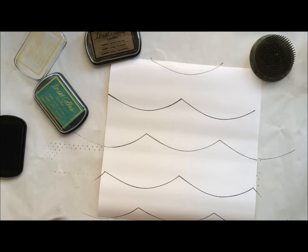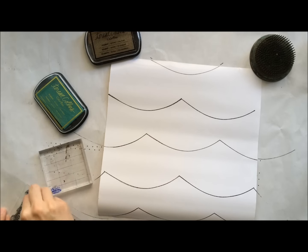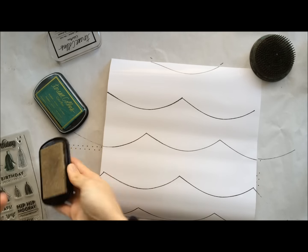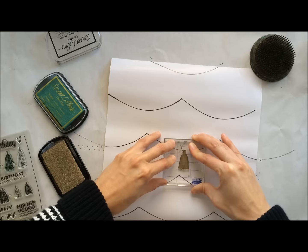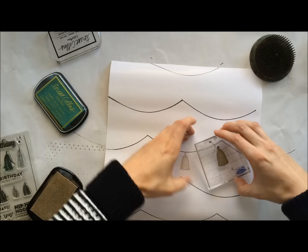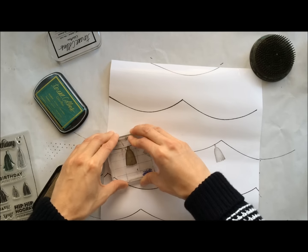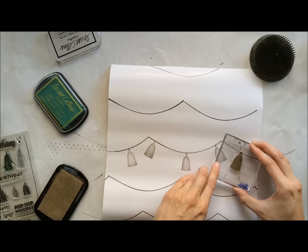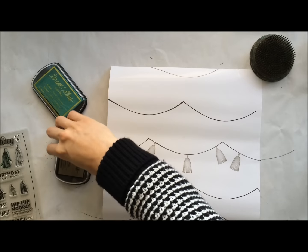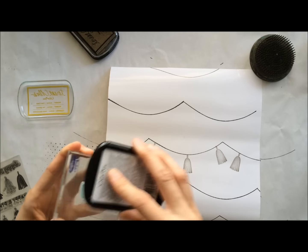One of the great things about this selection of pigment ink from Teresa Collins is that all of the colors go together very well. They're classic, sophisticated colors: the red, the teal, the pink, two shades of gold, a shade of silver, black, and white. So no matter which way you combine them, you're going to get something really chic and sophisticated. Here I'm using the Glitz Gold along with the Glam Green, plus the black in the background, to create my pattern. It's a little time-consuming but relaxing — you can listen to a podcast or watch a video while you're stamping.